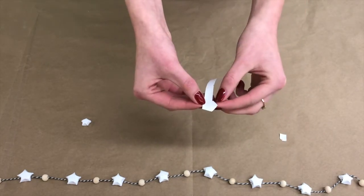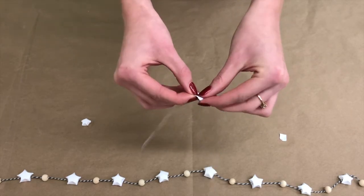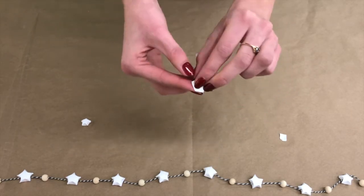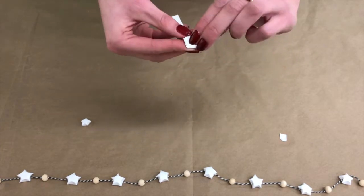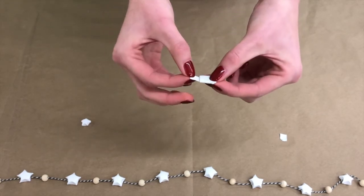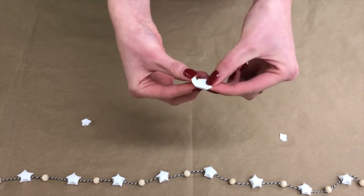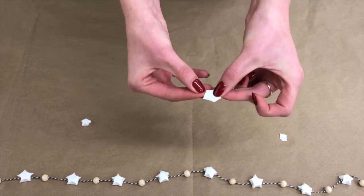For step three, after you tie it and rip the piece of paper off, you're just gonna fold it and make sure that you're keeping that five-sided shape the whole time. And then when you get to the last little bit of your piece of paper, you're just gonna want to tuck it in, just like that.